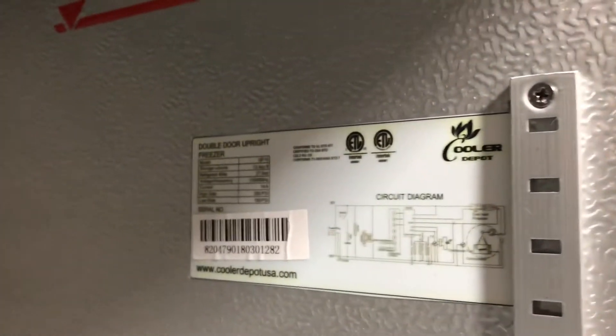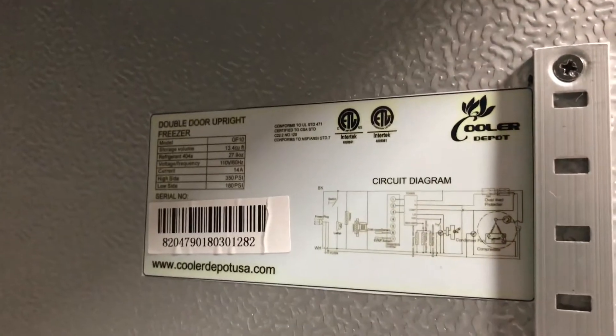Over here on the right side you'll be able to locate all the information on this unit: ETL certification, your model number, voltage — all that information is right there on the Cooler Depot brand sticker.